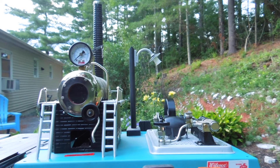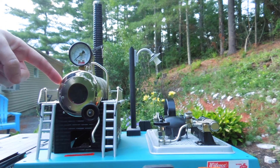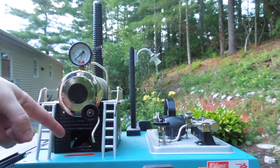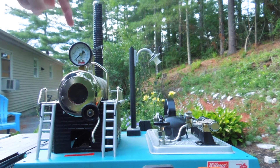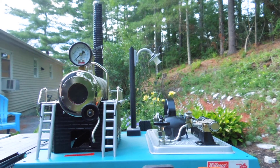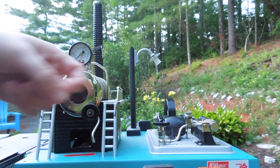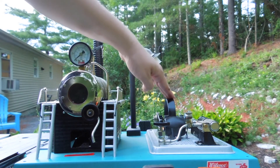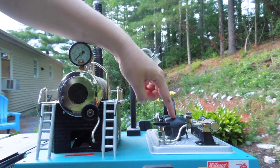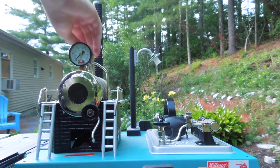This is a Wilesco D18 steam engine. I'm going to begin by pointing out its most important parts, beginning with the steam chamber, below which is the fuel chamber. Here's a pressure gauge — we need this to get about here, more or less. Safety valve, smokestack. Here's the main throttle. This is the main wheel. This is a generator, which hopefully would power this light, but it doesn't tend to work.